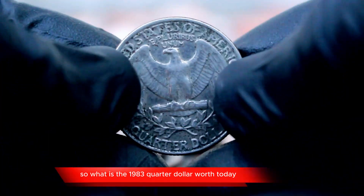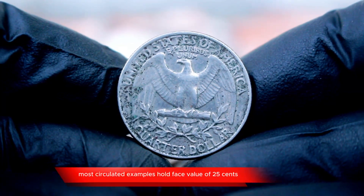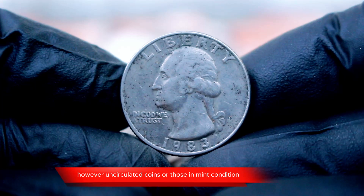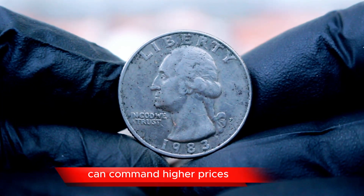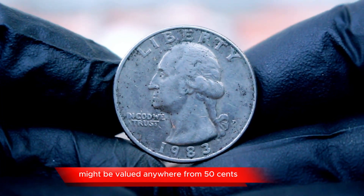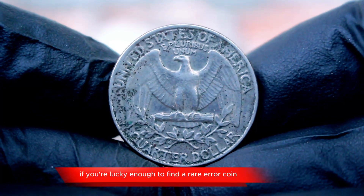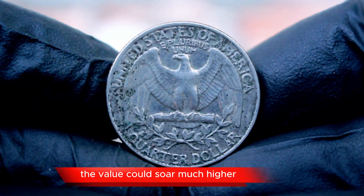So, what is the 1983 quarter dollar worth today? Generally, most circulated examples hold face value of $0.25. However, uncirculated coins or those in mint condition can command higher prices. Depending on the condition, a 1983 P quarter dollar might be valued anywhere from $0.50 to a few dollars. But remember, if you're lucky enough to find a rare error coin, the value could soar much higher.